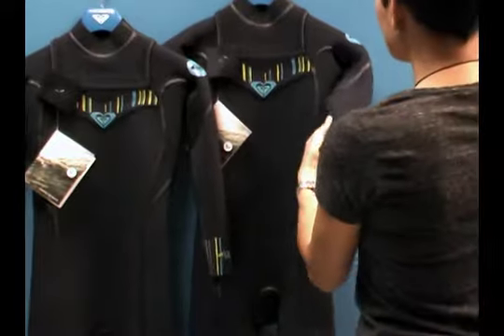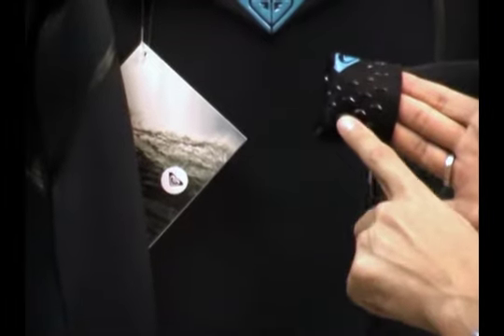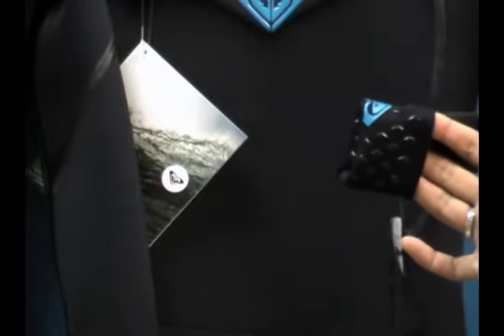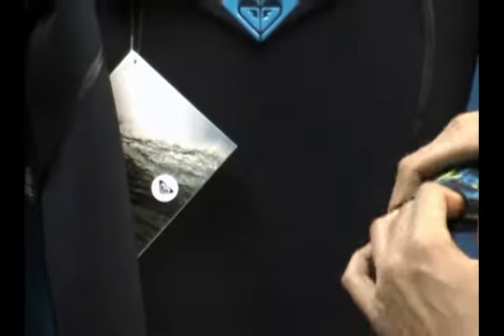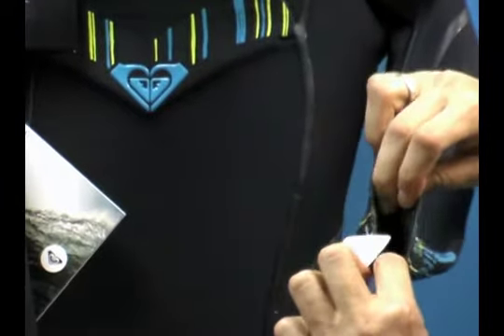Underneath the wrist panels here, if you look up close, we've got some beading going on. This is a locking system — it actually keeps the wetsuit in place. It also helps prevent water from flushing up into the wetsuit, and it also prevents what I call blowout, which is when you stick your hand through here several times and keep making the hole bigger and bigger. This actually helps it stay back and come back in place.